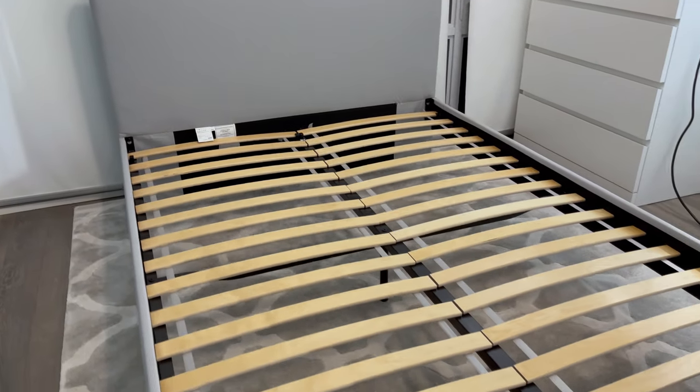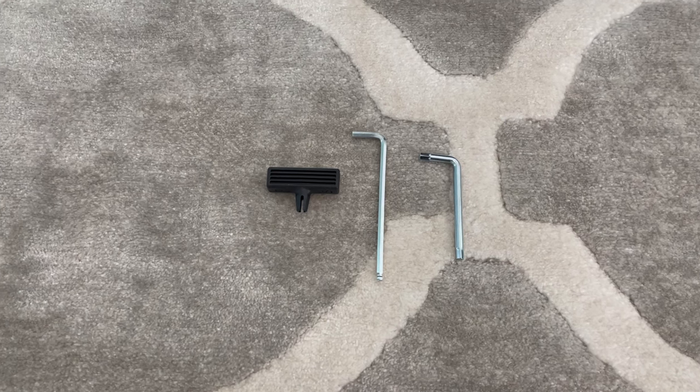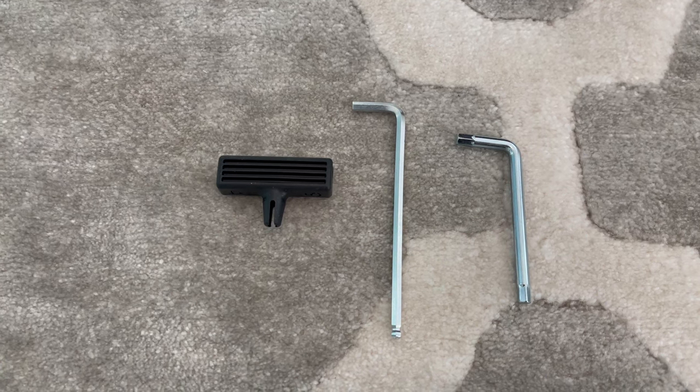Welcome back to OFR. In this tutorial, I'll be guiding you on how to assemble the Gladstad bed frame from IKEA. The only tools you'll need for this build are the two allen keys that IKEA provides you with, and you may need another person to help you in some of the steps.